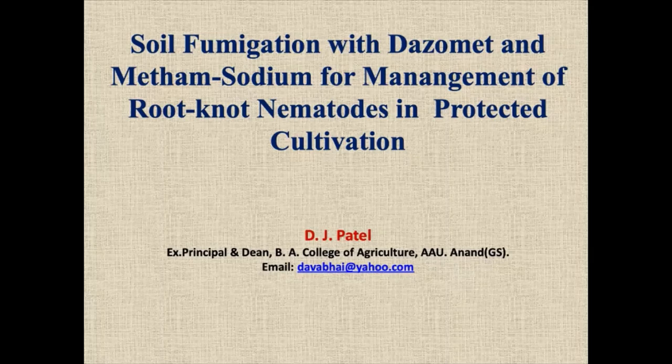Dr. D.J. Mattel from Anand Agricultural University, Gujarat, India. I am presenting my paper on soil fumigation with dazomet and metham sodium for management of fungi and nematodes in protected cultivation.